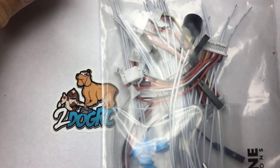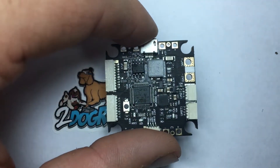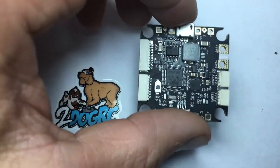You've got a buzzer, extra connectors, standard connectors, and rubber gummies. The rubber gummies are for soft mounting — you put the rubber gummies here and that way it takes away some vibration.